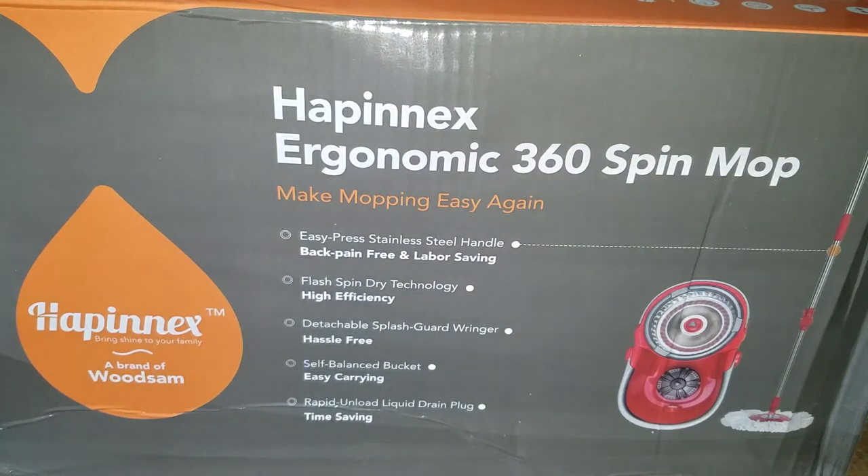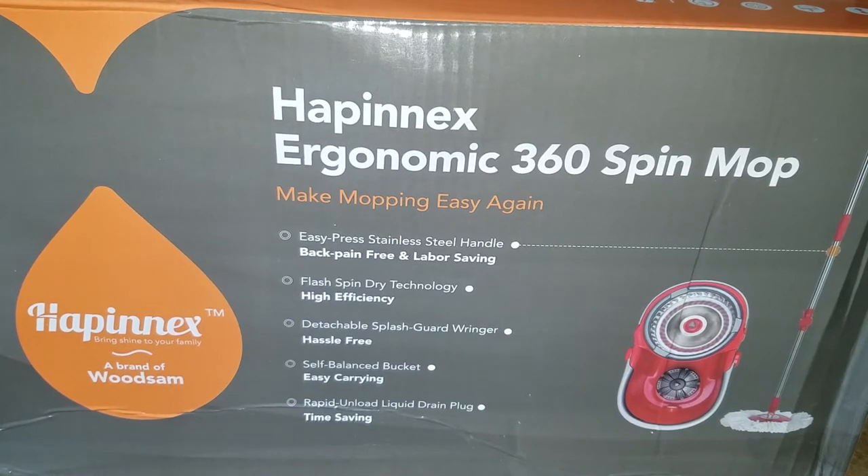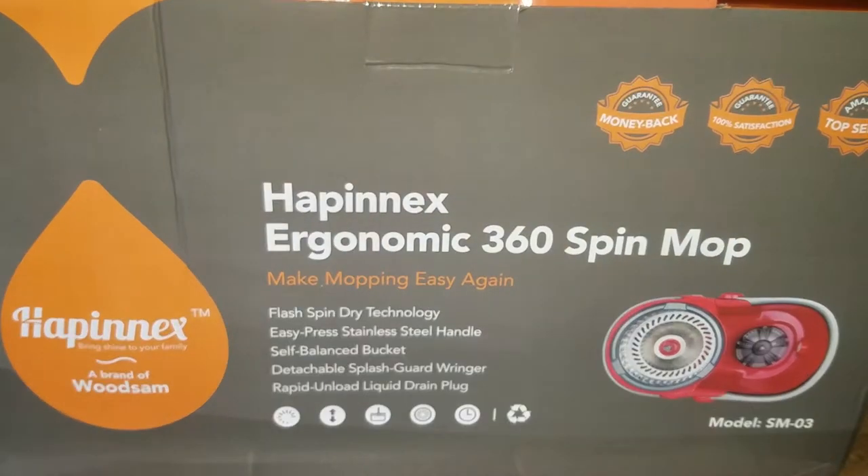What's up people, coming to you with a video — this time we are going to be unboxing an ergonomic 360 spin mop. The key features of this thing are stainless steel pan, free spin technology, detachable guard, self-balancing bucket, easy to carry, and rapid liquid drain. I picked this up from Amazon.